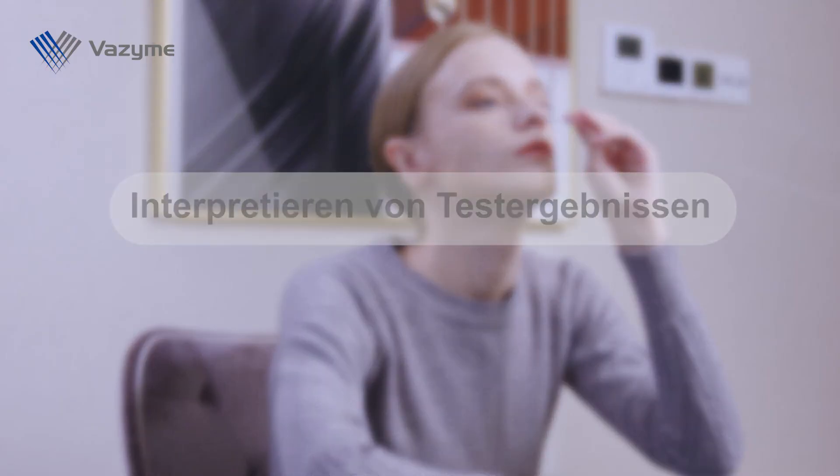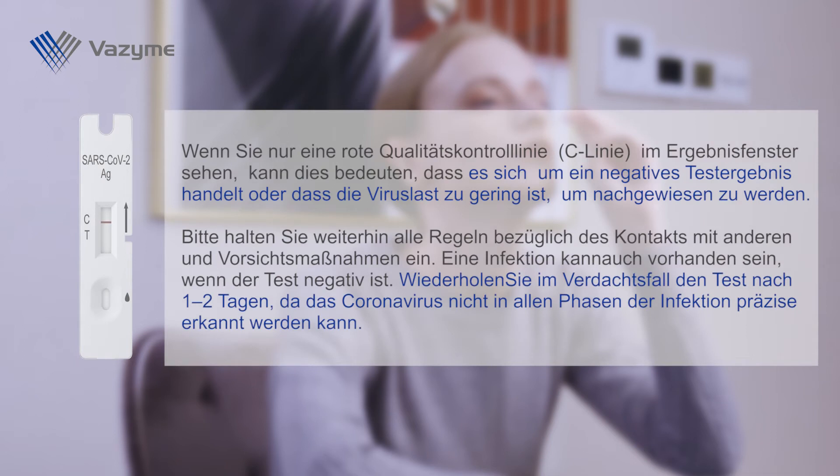Interpretation of test results: If you see only one red quality control line (C line) in the result window, this may mean you are negative or that the virus load is too low to be detected. Please continue to comply with all applicable rules regarding contact with others and protective measures. An infection can also be present if the test is negative. In case of suspicion, repeat the test after one to two days, as coronavirus cannot be accurately detected in all phases of an infection.